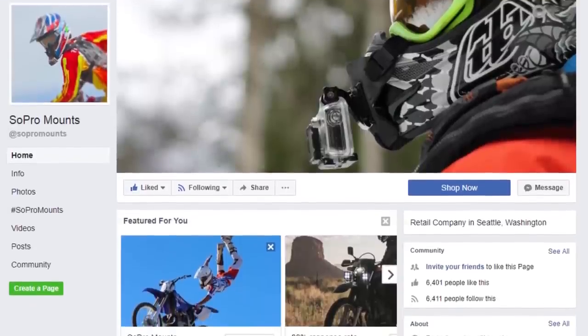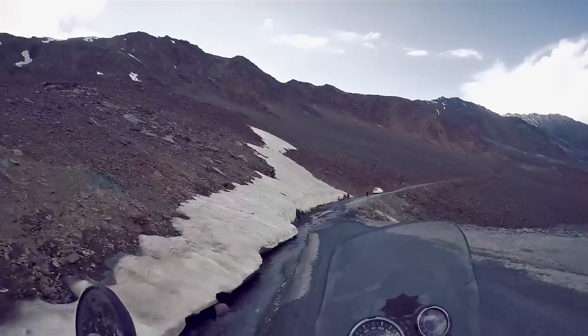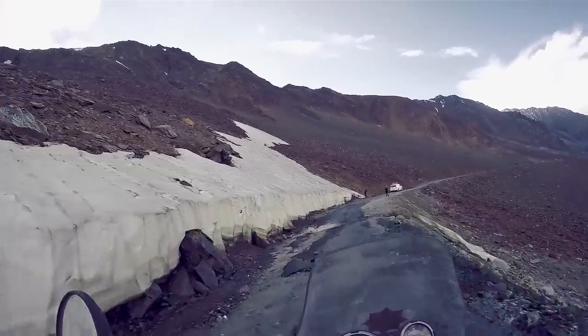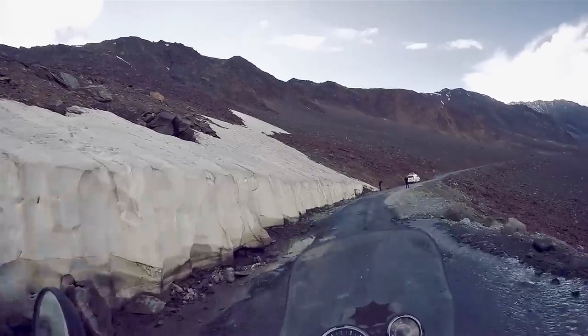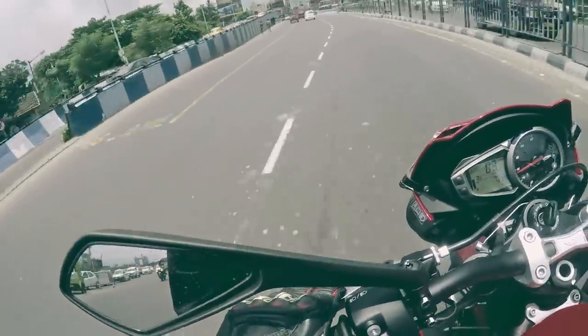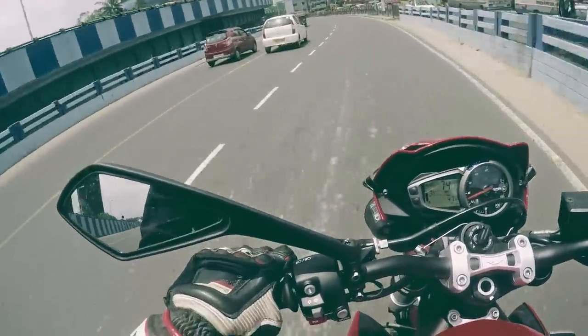I reached out to them over Facebook and they were happy enough to send me a unit for review. This was about two months ago and I've tested this mount ever since, very thoroughly as well. I've taken it to the Himalayas where we did a lot of off-roading, and I've come back to ride some sport bikes on the street, and it has held considerably well over this period of time.